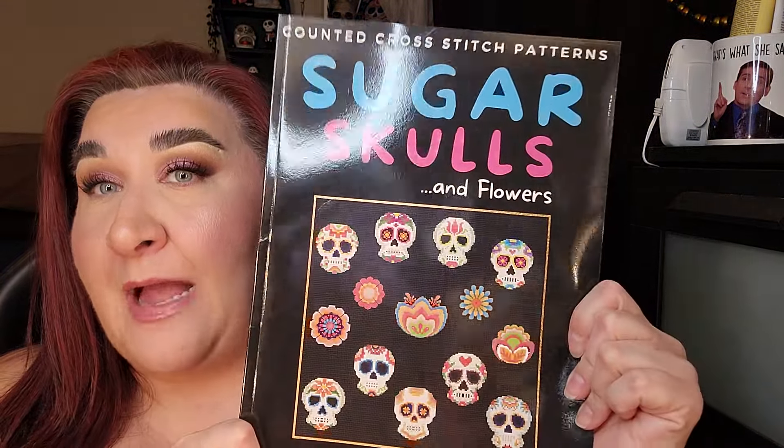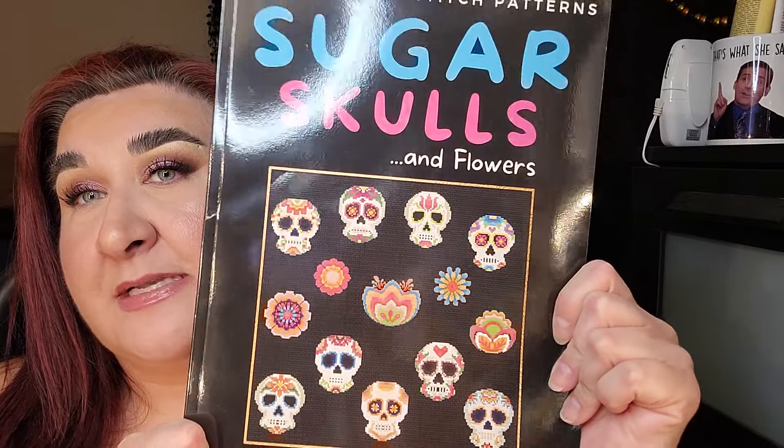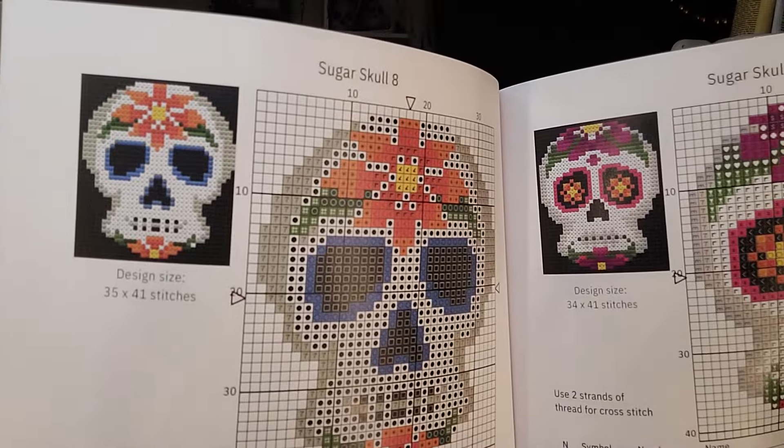The other book is sugar skulls and flowers. You get every single pattern of sugar skulls and then all these beautiful flowers as well. I cannot wait to start one — maybe I'll start one tonight. I've also got some more free patterns online and that's the way to go for me at the moment. I'm not trying to spend an arm and a leg on supplies, which is why I'm looking at Facebook marketplace. I've also put it out on Facebook — if anyone has cross stitch stuff they don't want anymore, let me know and I will come take it off your hands.